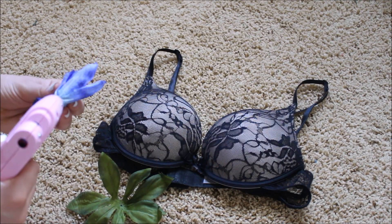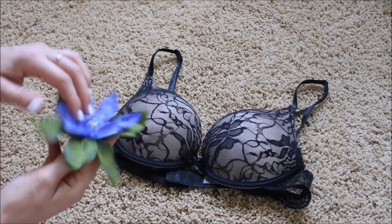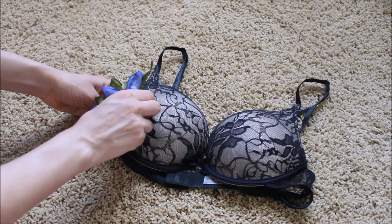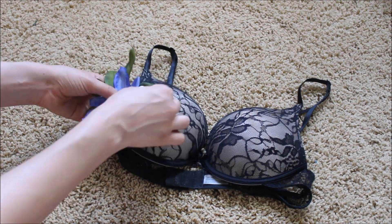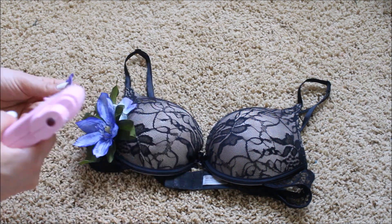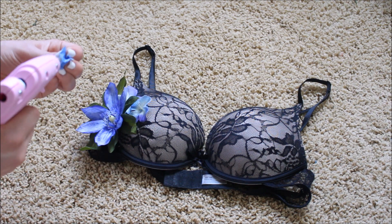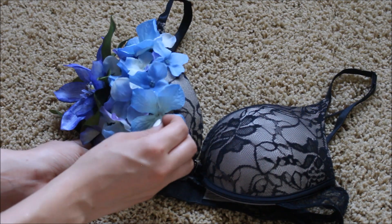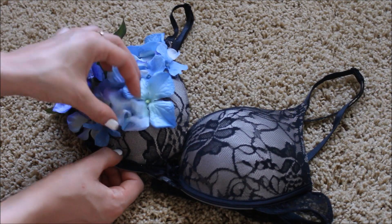With the leaves that I picked off, I'm taking one of the flowers and gluing it onto the leaves, then gluing it to the side of the bra. Here is when I start putting on all of the small blue flowers. All of the flowers are really multi-dimensional and have a lot of color, which is what makes this bra really unique. When you look for flowers, try to find ones that have a lot of color and are really dynamic and unique.